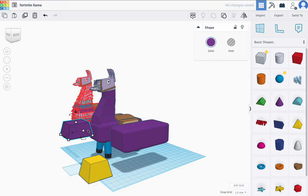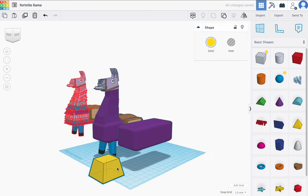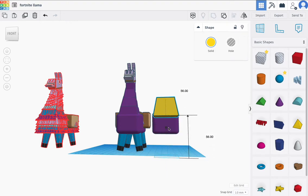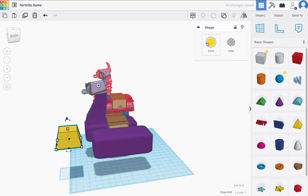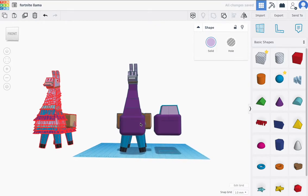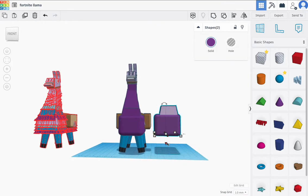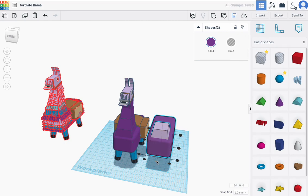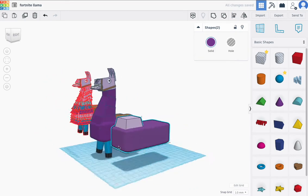I wanted a tapered look for the side of this llama, so I'm going to raise that up and put it right here. Change the color — it should be a lighter purple, though you're not actually going to see this one. I'll drag them both down a little bit. The height doesn't really matter. I want these to be centered, so I'll select both of them and use the align tool to align them in this direction.